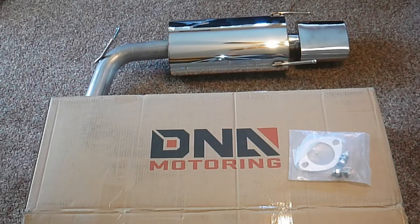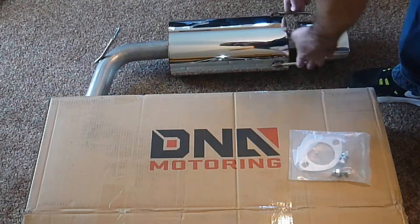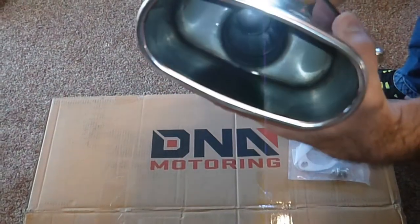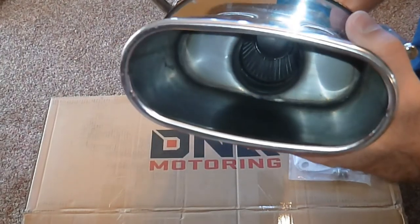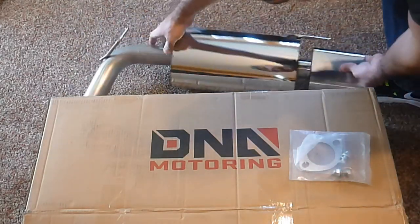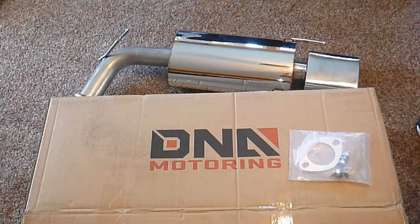This is a muffler that we ordered for my wife's 2007 Camry. As you can see, it comes with the gasket and it actually came with replacement bolts for the flange in case the original bolts are rusted on and you have to cut them off. This thing is stainless steel and it looks pretty well made. If you look inside the tip here, you can actually see through the muffler, so I think it's going to be fairly loud, which is what we want. We'll give you a before and after on the sound so you can see the difference.